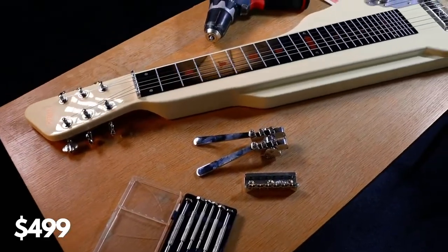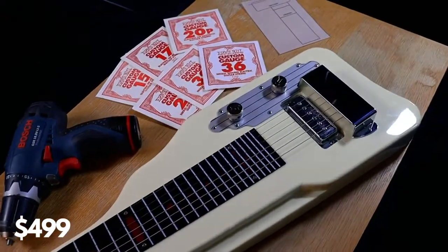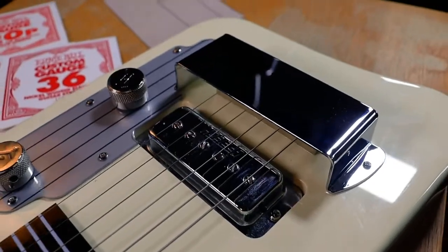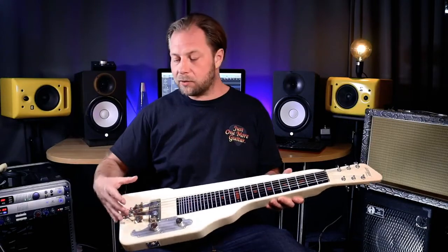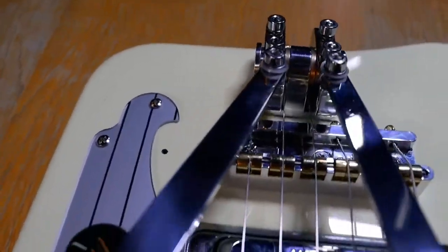It's a Gretsch made in China — one piece of mahogany with a single coil bridge pickup, a volume knob, a tone knob, and an aluminium nut. It came with a chrome plate that I needed to remove when I installed the benders, and as you can see I also replaced the bridge, but more on that later.